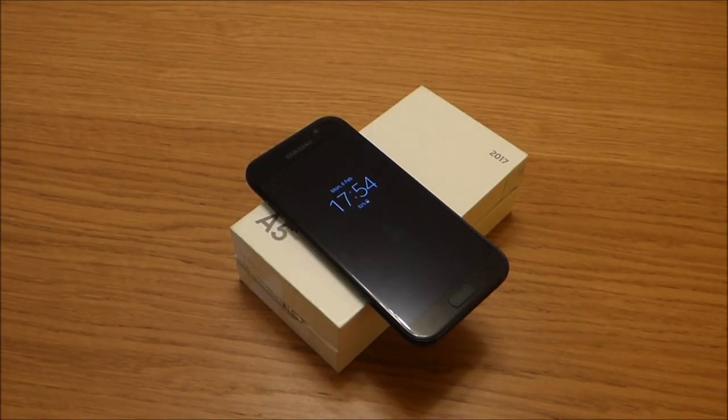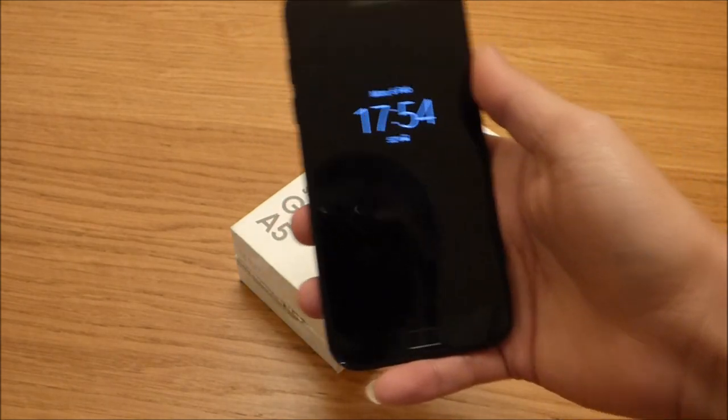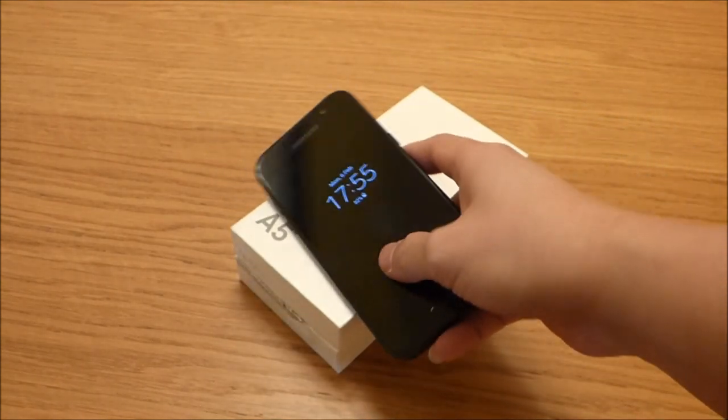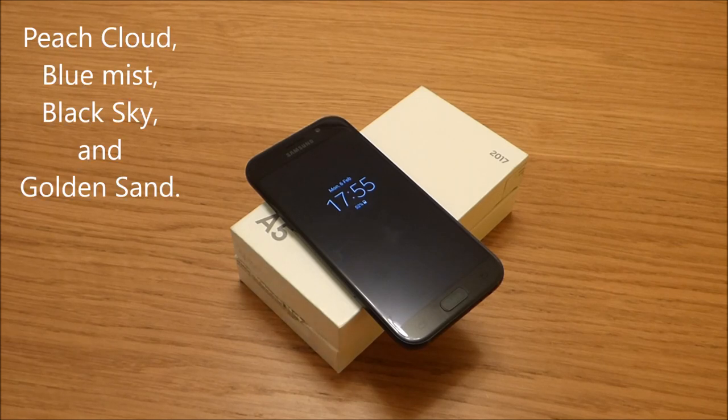There you go — we have the Samsung Galaxy A5 2017 in front of us now. This is actually the new mid-range flagship of Samsung, released recently in January 2017. You can get it for 369 pounds in the UK, 30,000 rupees in India, almost $400 in the USA, and also 20,000 pesos in the Philippines.